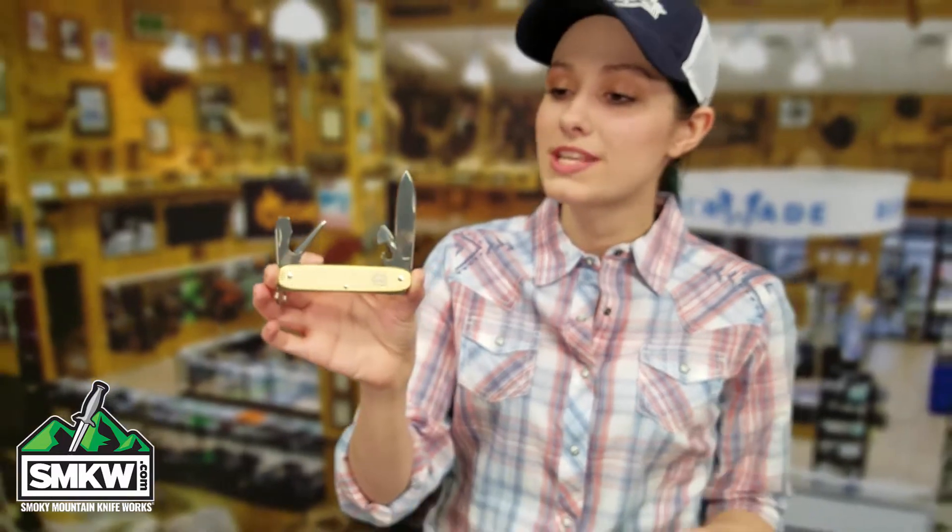Now, these are gorgeous to add to any Swiss Army collection, but it's also just a great EDC for anyone. So click the link, go to smkw.com, and get your own.